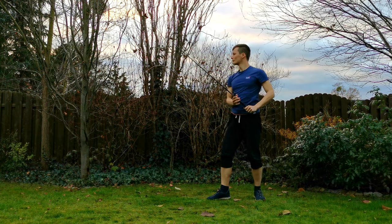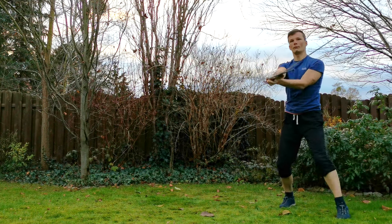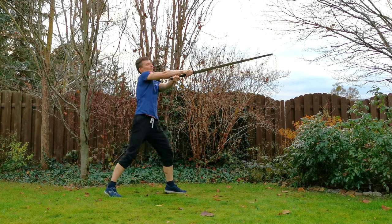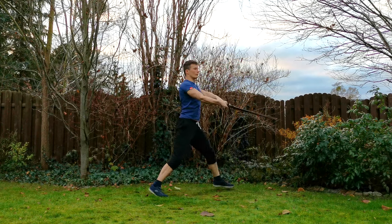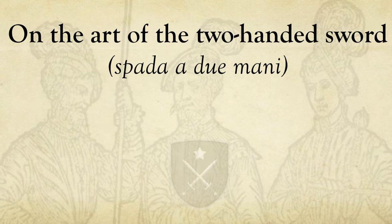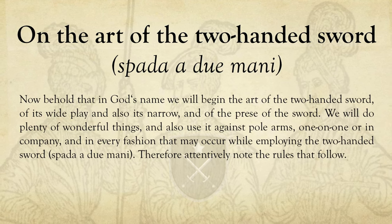They are great because you can train these with a partner or on your own. First I'll show you my interpretation of the text solo and step by step, then how to apply the techniques with a partner. And finally I'll discuss alternative interpretations and link some other good examples for your further studies. You'll find a link to the translation by Jarek Swenger in the video description — it's a great book and an excellent present.